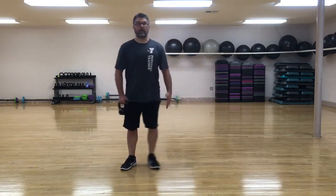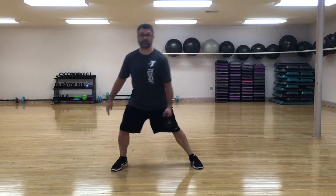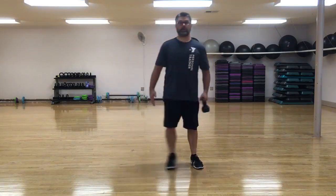Step, bend, reach, and back together. Of course then you would switch hands and step the other way — step, bend, reach, and back together.